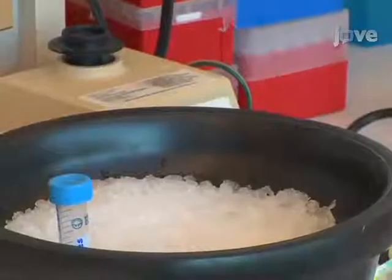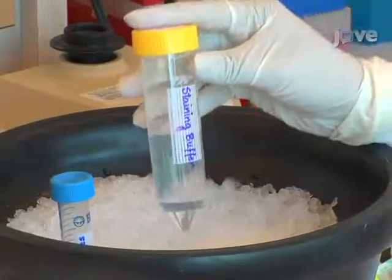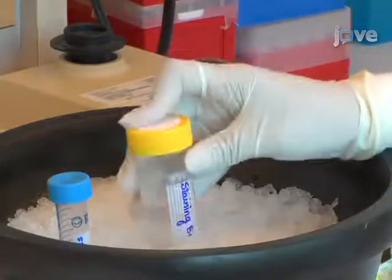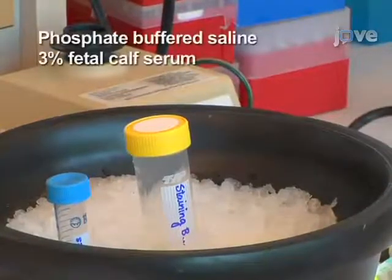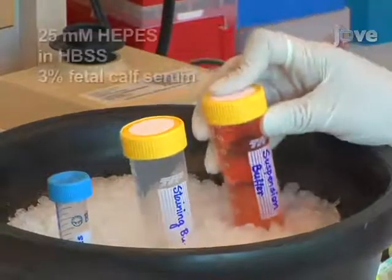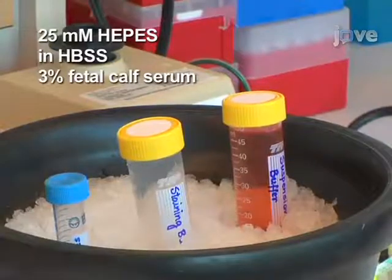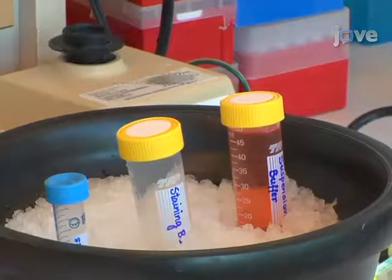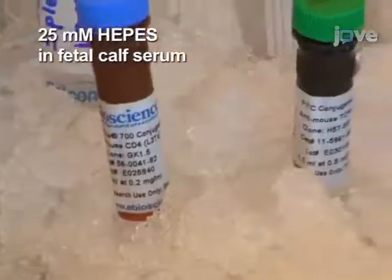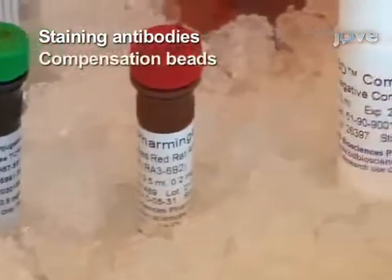Before beginning FACS, the solutions and reagents needed for the protocol should be placed on ice. These include staining buffer consisting of phosphate-buffered saline with 3 percent fetal calf serum, suspension buffer consisting of 25 millimolar HEPES prepared in Hanks balanced salt solution, or HBSS, containing 3 percent fetal calf serum, a 25 millimolar HEPES solution prepared in fetal calf serum, staining antibodies, and compensation beads.